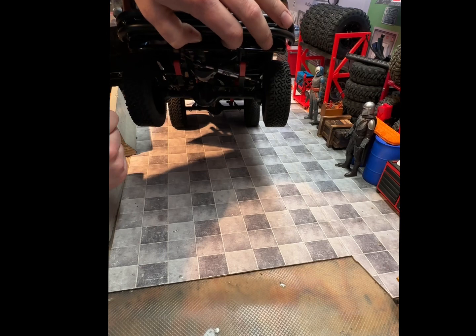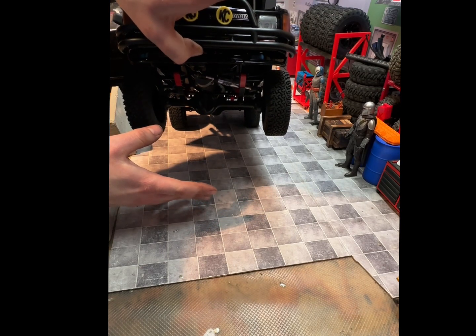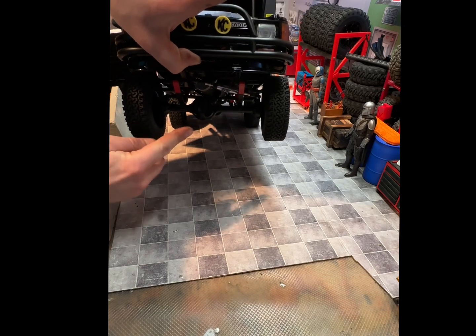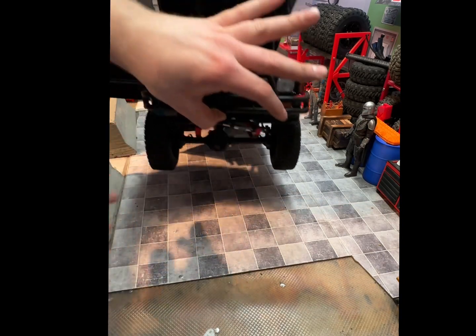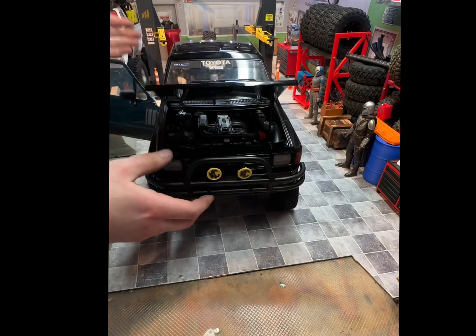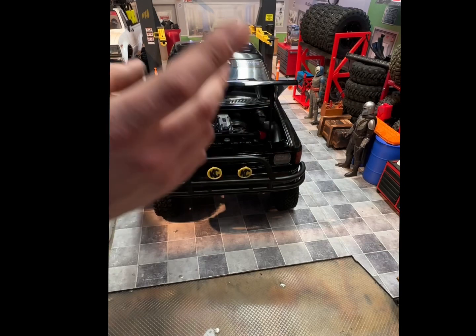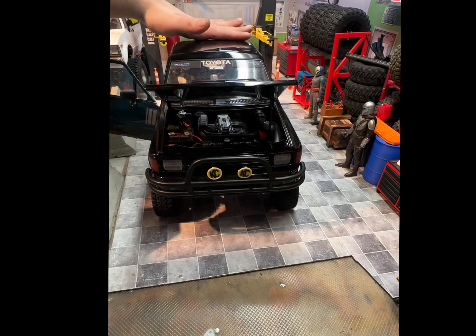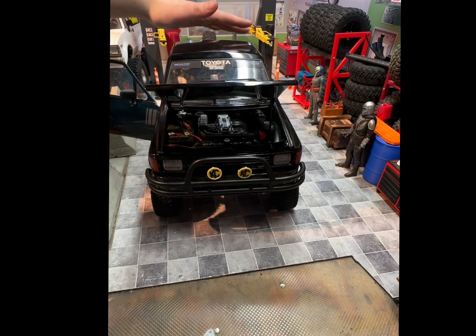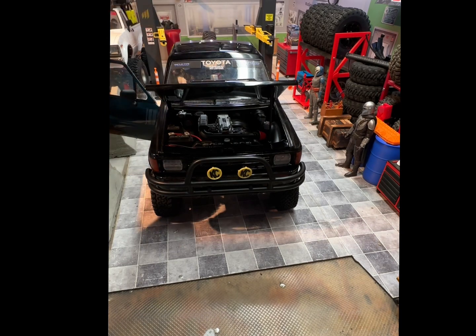I deleted the front shocks because I just haven't gotten any 70s in yet. I robbed the fronts to put in the back because the 90s were just way too long for the rear. Performance is performance. I do have the rear roll bar on order — it'll be here. I've got all the KC lights for it, so once it gets in it'll have that. That is one scale thing that's missing right now.